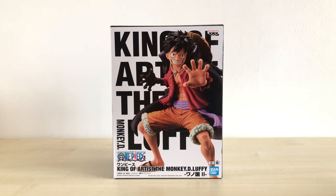What up guys, this is Monkey Figure Reviews, and today we are going to unbox the King of Artists Monkey D. Luffy, Wano Kuni version 2 figure by Banpresto slash Bandai Spirits. We can also call this the Onigashima Luffy because he's wearing his new Onigashima outfit.